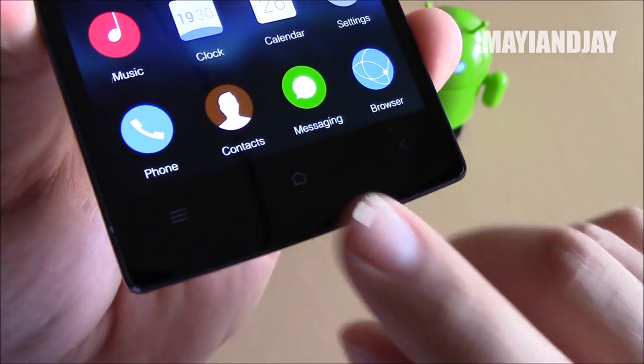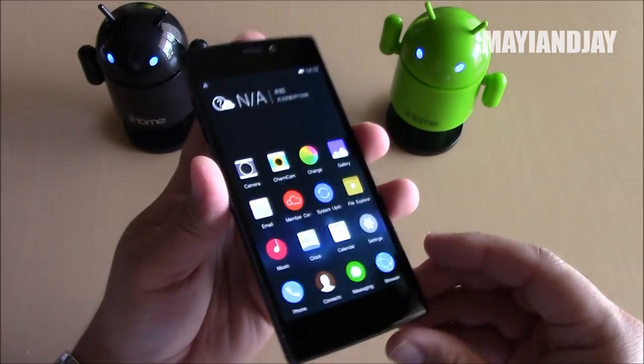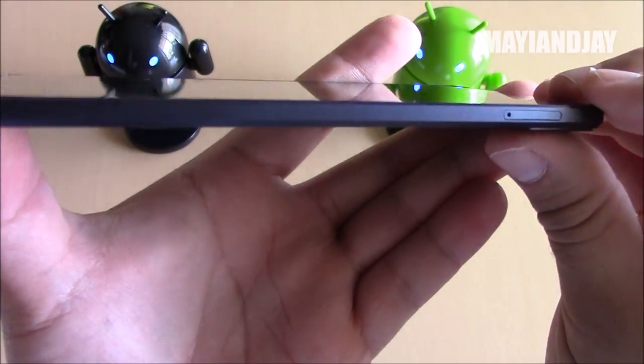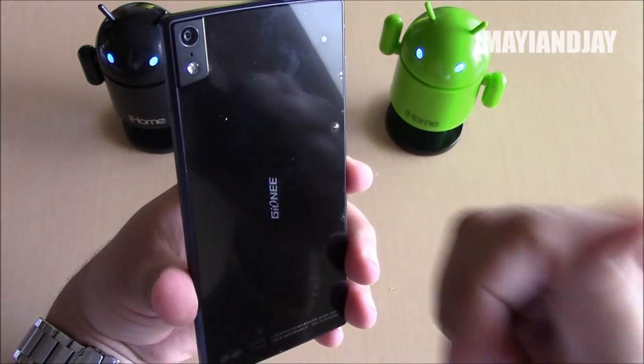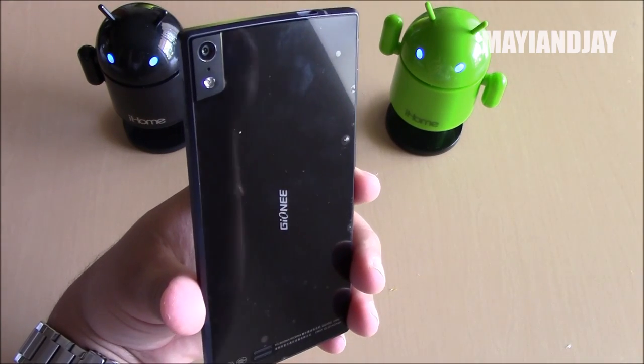I noticed that the soft-touch keys — the menu button, home button, and back button — they light up, but they're not super bright. Other than that, it looks like a nice device so far, and you guys can be expecting my review very soon. That's it for this video. If you have any questions please comment below, subscribe for more, like my videos, and I'll bring more. Thanks for watching and have a good one.